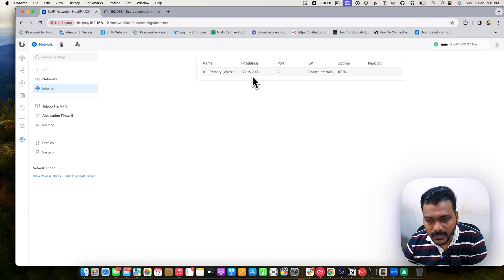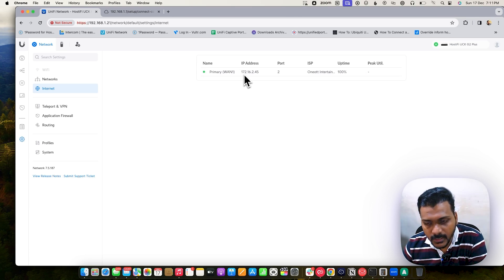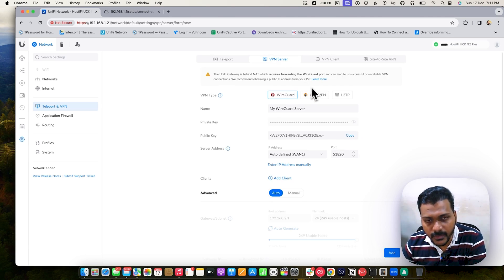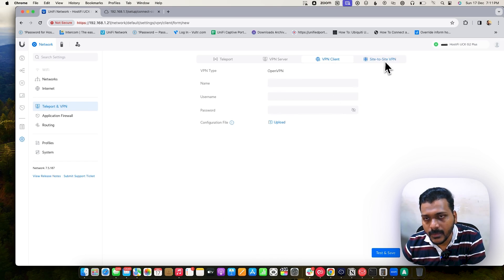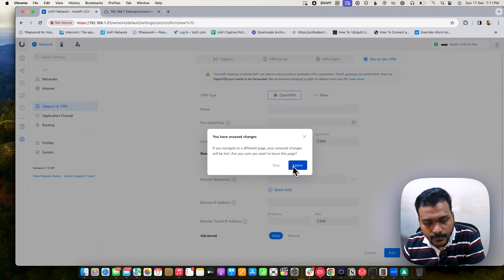Under Internet settings, right now it only supports a primary WAN connection — that's a downside compared to the USG 3P, which supports a third port configurable as a secondary WAN for failover or load balancing, or as a LAN. On the UXG Light you just have a single WAN port. You can create a Teleport VPN with one click — that's a good feature. VPN server support includes WireGuard, OpenVPN, L2TP, OpenVPN client, IPsec site-to-site, and OpenVPN.